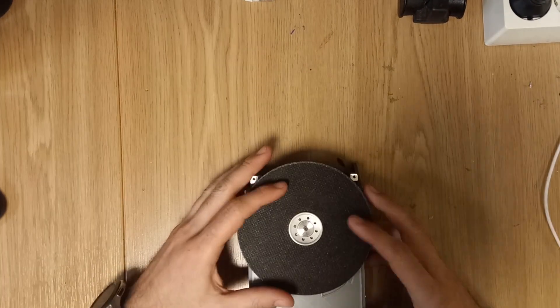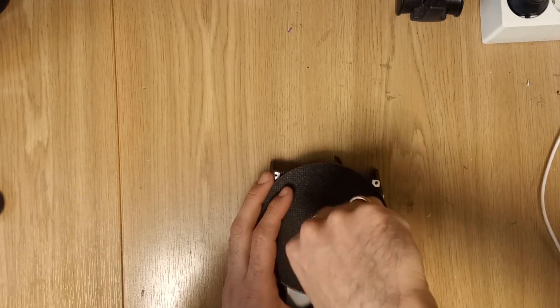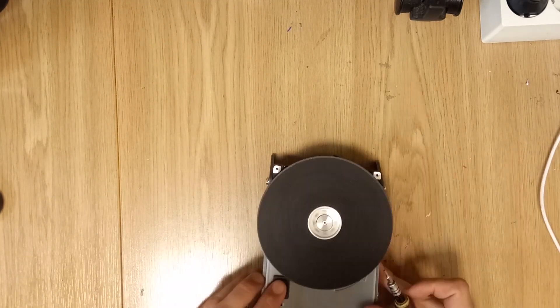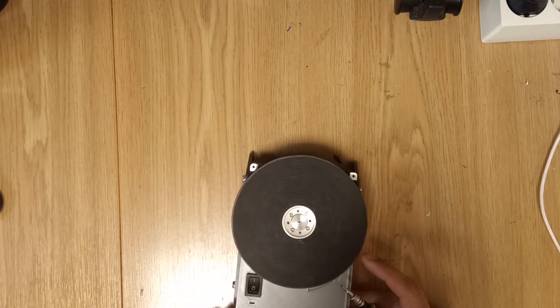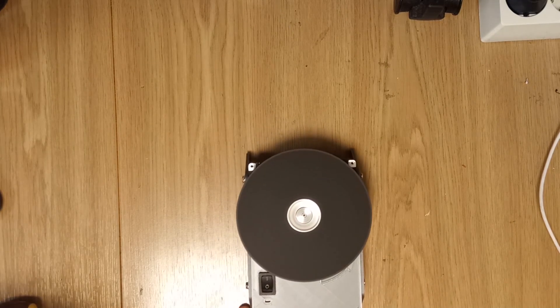Let's be honest — this grinder isn't super powerful, but for small cuts and light sanding, it does the job just fine. If you need something heavy duty, this won't replace a real grinder. But as a fun DIY project and a way to repurpose old tech, it's definitely worth trying.